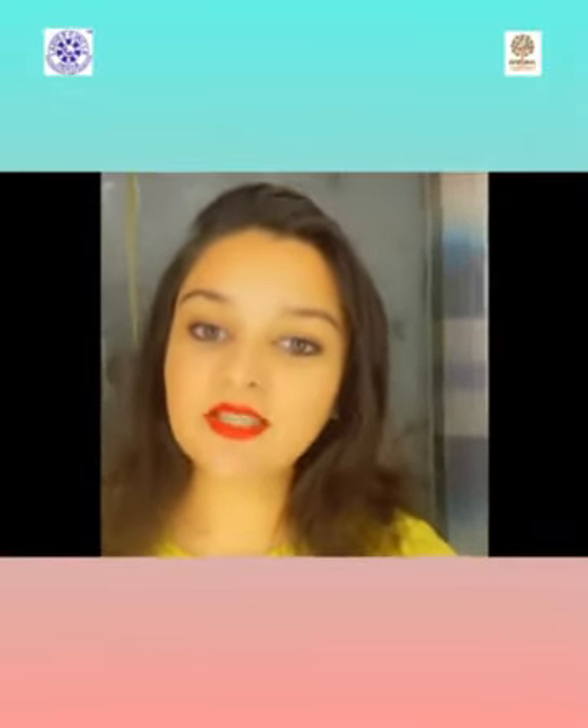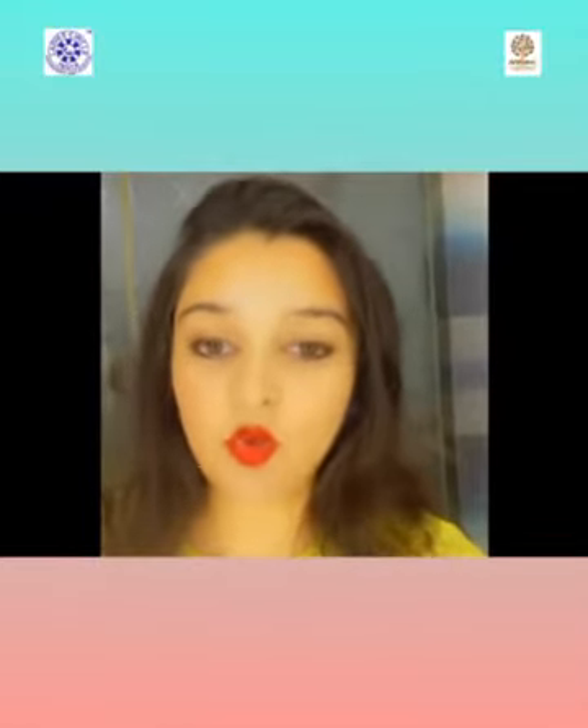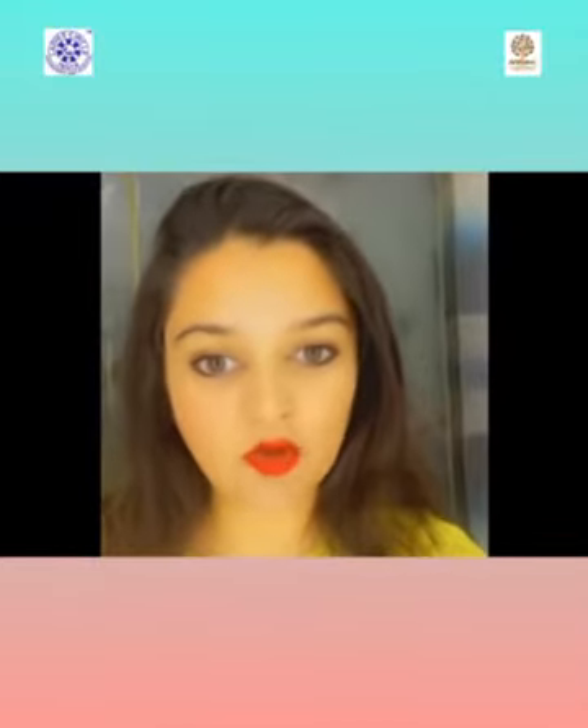Hello everyone, this is Circular Mansi Kothari from Rublee Ladies Circle 45. Today I'm going to show you how to apply kajal beautifully and how to look gorgeous.